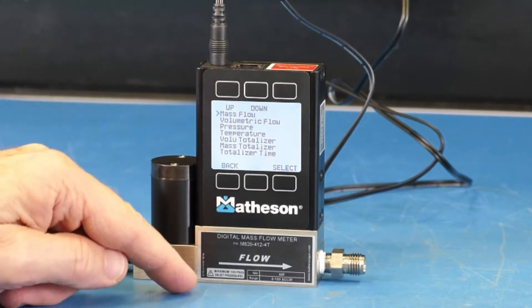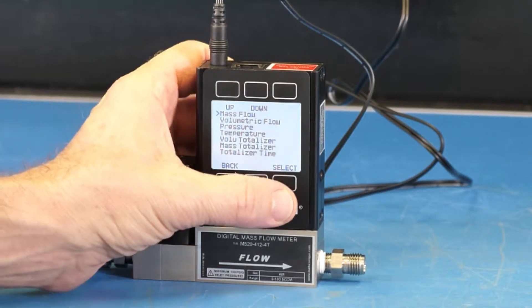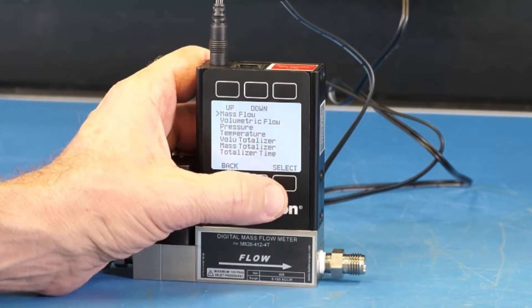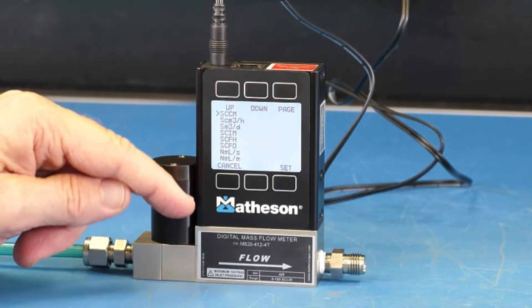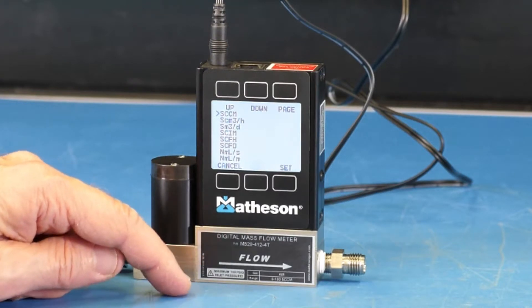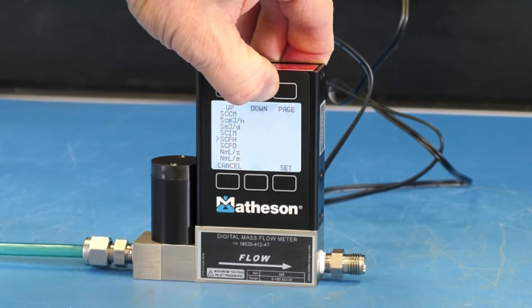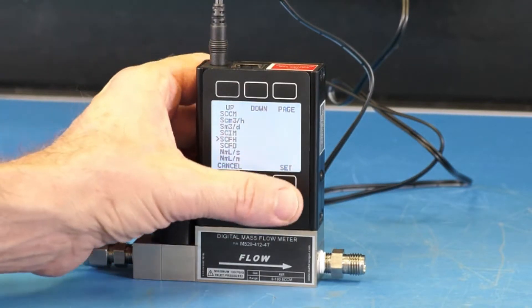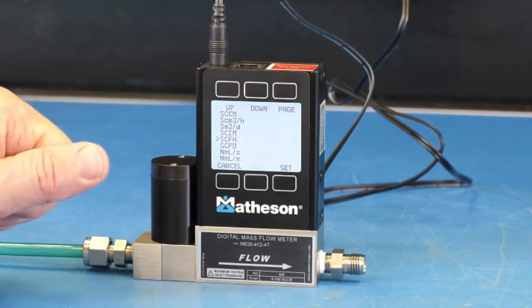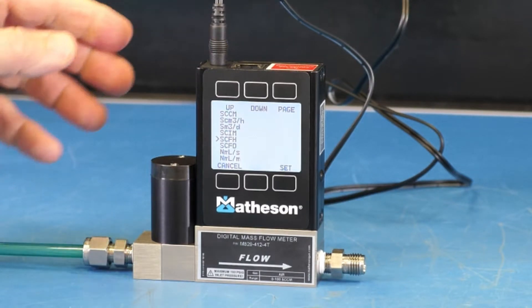In this display, we want to press the button directly above where it says device units one time. In this menu we have many options, but we will select mass flow to see what units are available. Press select one time and you can see a whole host of different units. You would press the down button to scroll to the desired unit. For instance, if you wanted standard cubic feet per hour, you would press select and you'd be measuring helium flow in units of standard cubic feet per hour.